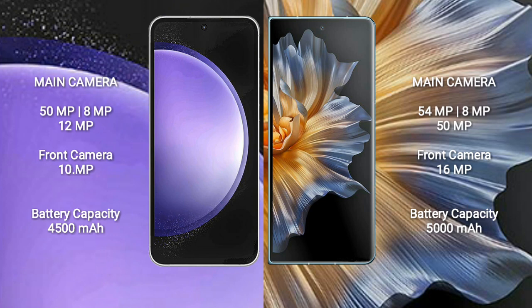The Samsung Galaxy S23 FE has a 4500mAh battery with 25W fast charging support. The Honor Magic VS has a 5000mAh battery with 66W fast charging support.